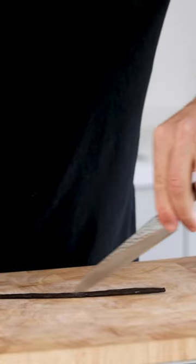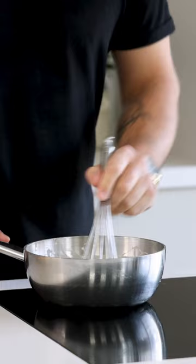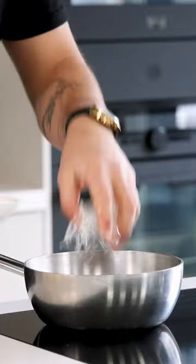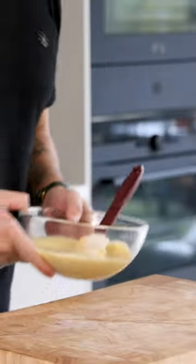Now cut a vanilla pod in half and scrape out the seeds. Add both to the cream, then whilst stirring, heat this up till it has thickened — it needs to look like this. Then remove the vanilla pod and dissolve the gelatin. After, pour it into a bowl and set it aside for later.